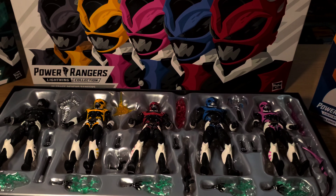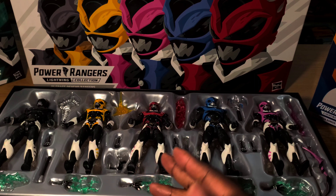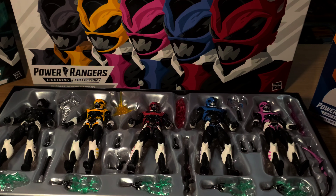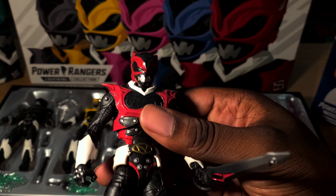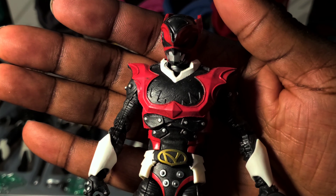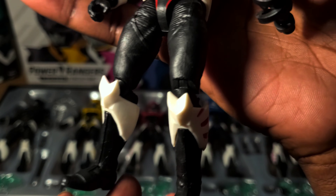Yeah, got these guys — just opened them, and this is literally my first time opening these. I wanted to take a look at them. I don't really have a connection to the Psycho Rangers. I know of them, but I was barely watching Power Rangers at the time — I was watching but wasn't really into it — so the connection with me isn't as strong as some others.